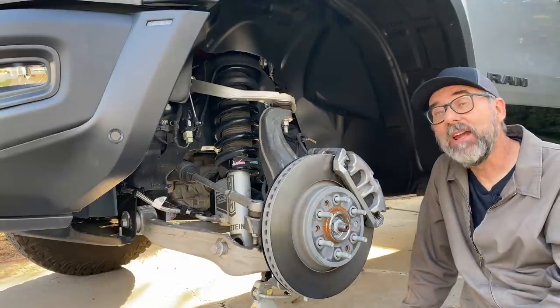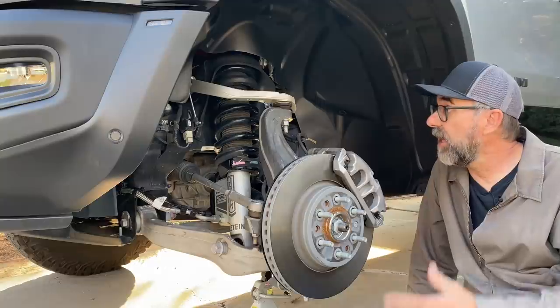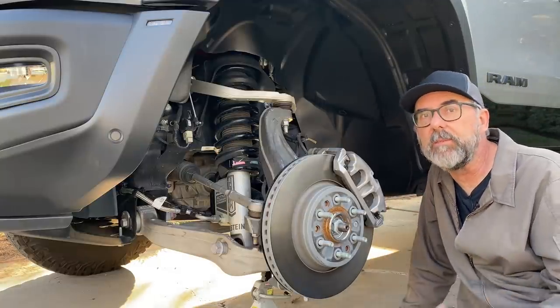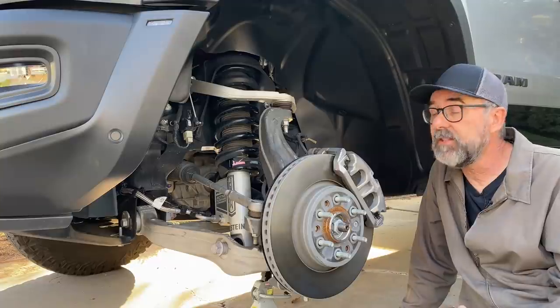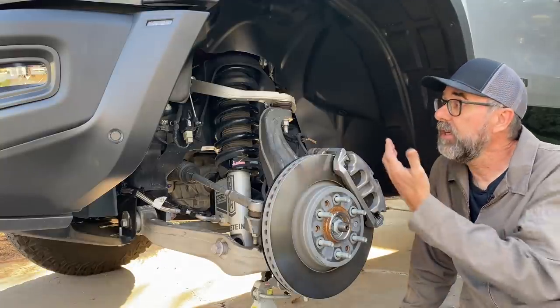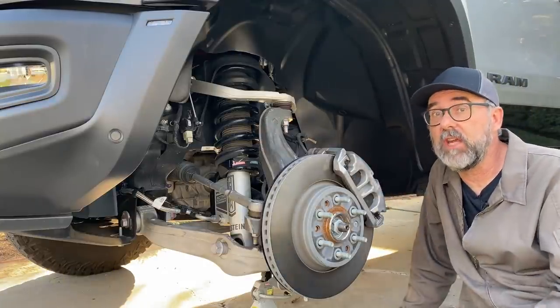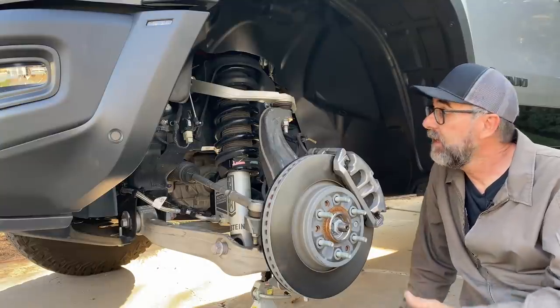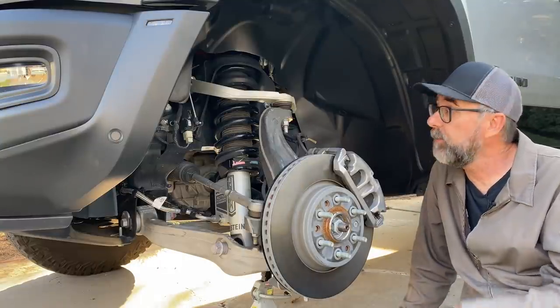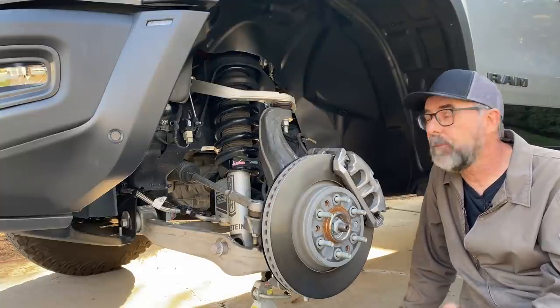Wow, check that out. There's very little regular Ram 1500 here, or even Ram 1500 Rebel. The TRX has got a bunch of new parts, and why wouldn't it? Because the track width on this vehicle is six inches wider front and rear — three inches further out per side — so a whole bunch of stuff has to change just to make that happen. And then there's the spring and shock assembly, which we can see here. Let's get in closer and take a better look.